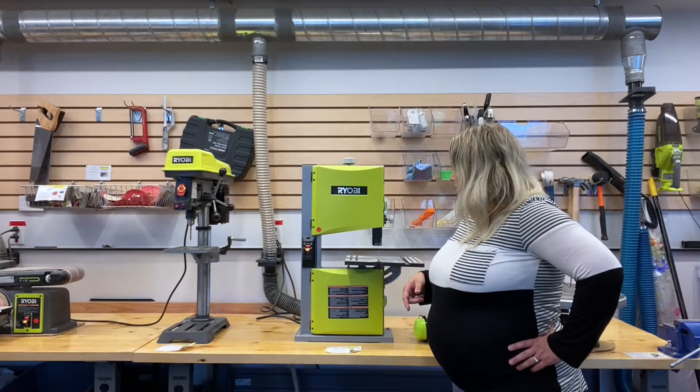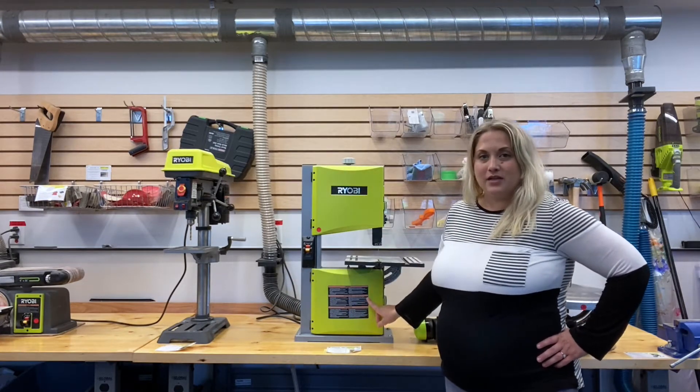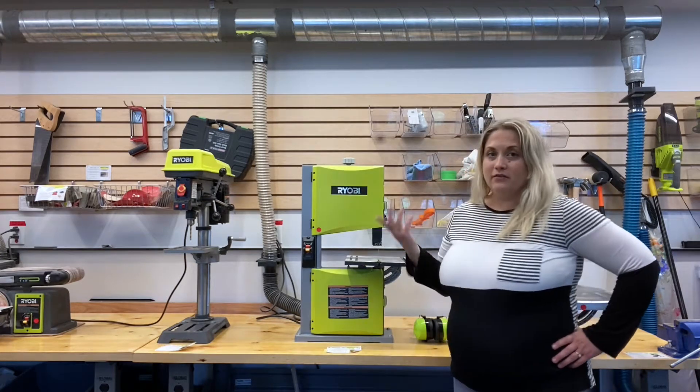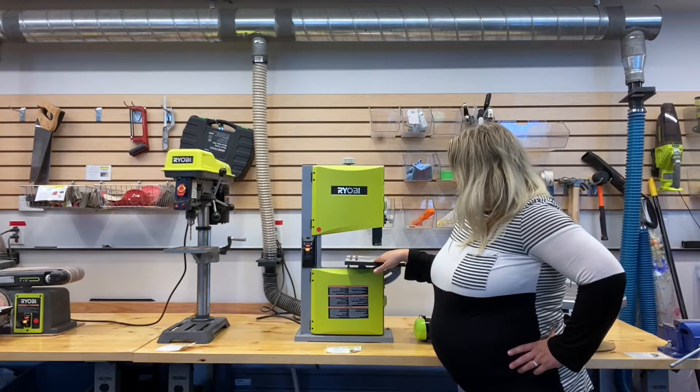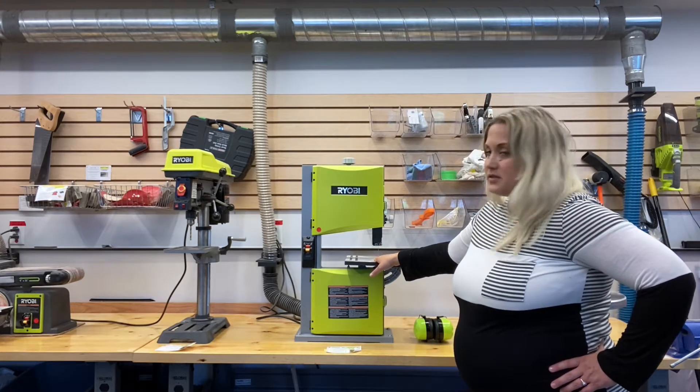The band saw is powered by two rotating wheels inside of these cases that rotate a large saw blade around, kind of like bike tires. The wood that we'll be cutting will be pushed directly into the blade here on this stage platform.